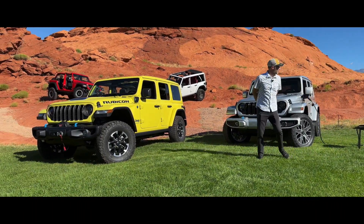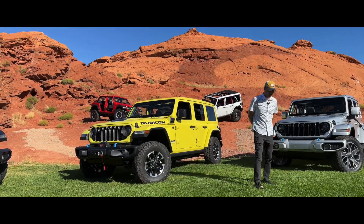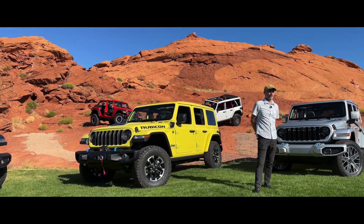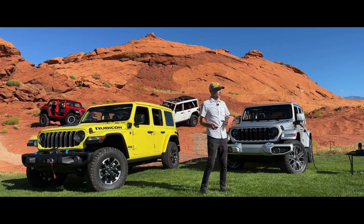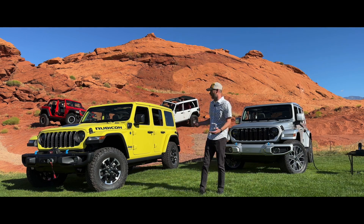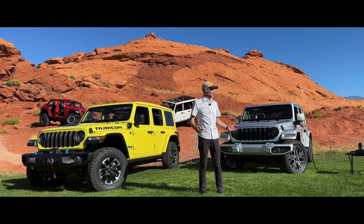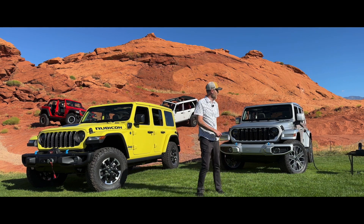My name is Josh Rigg, Design Manager for User Experience within Jeep. It's good to be here again today to talk about Uconnect 5. The system just keeps getting better, especially for Jeep. We're really excited about a few features that we're going to introduce here that really make this experience for users great. So let's just jump right into that.